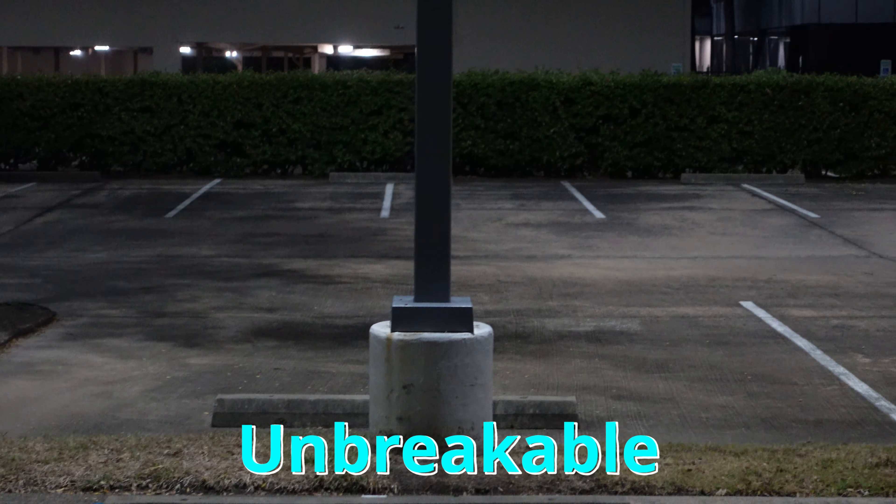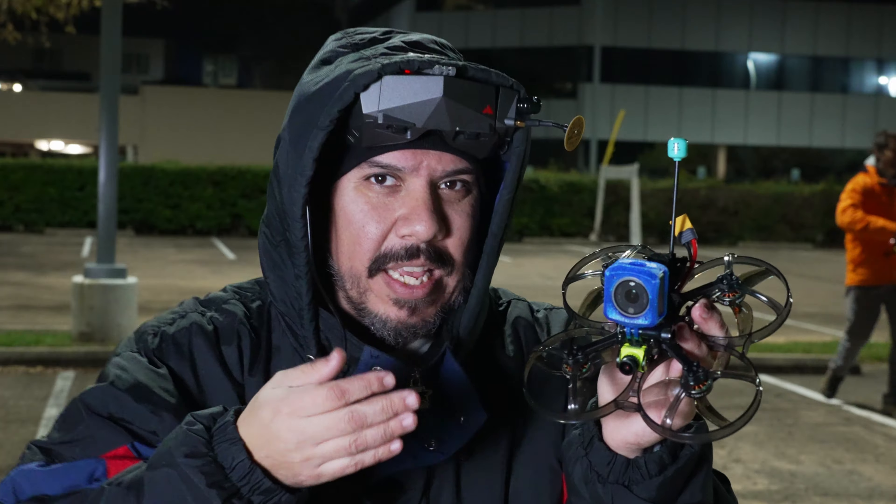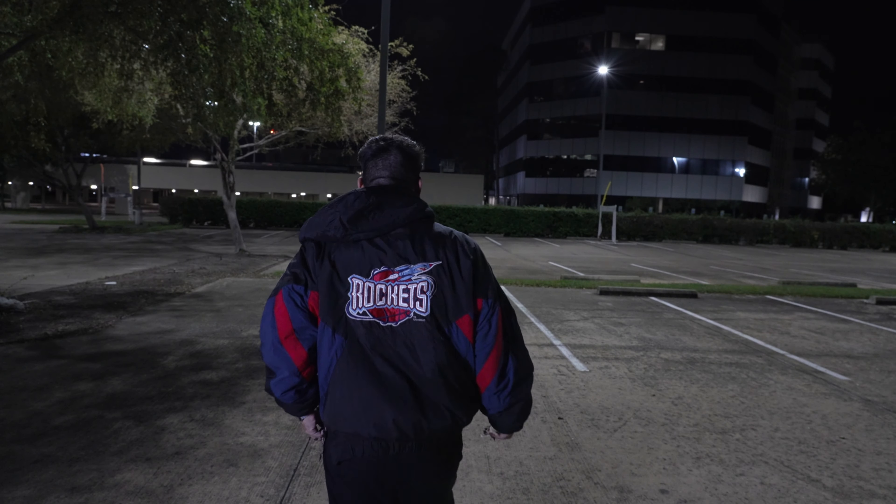Remember the Foxeer Unbreakable Drone? Well, this is its big brother — the 3.5-inch sibling that can carry any action camera you could possibly throw at it.